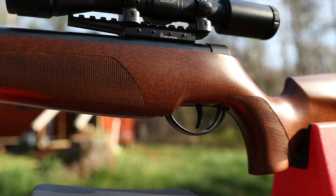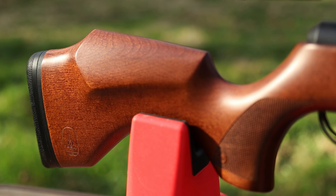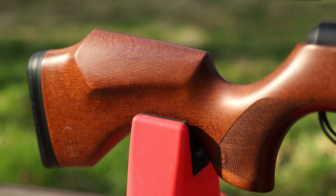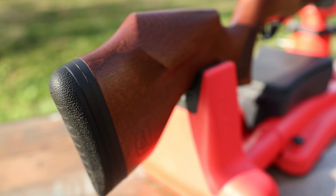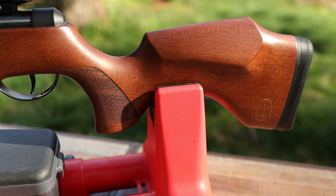Well balanced is an understatement. The stock is one of the finest stocks I've ever seen on a break barrel air rifle. The ambidextrous cheek piece not only looks great but it puts me perfectly behind my scope while I'm shooting. Even the butt pad is great — somehow they've designed it so it doesn't constantly get caught on clothing layers, and it helps me have a more consistent hold of this rifle.